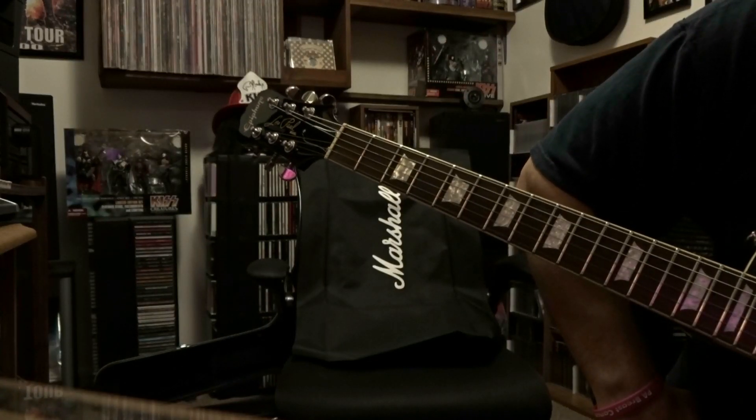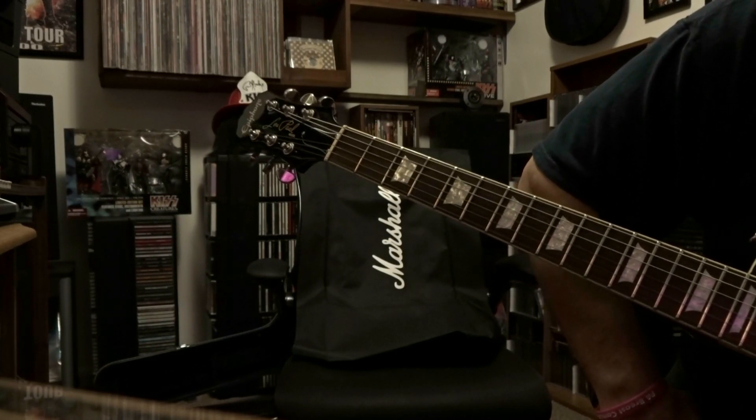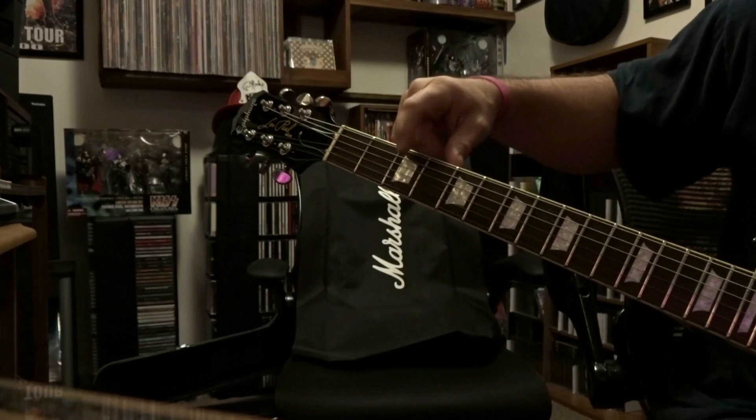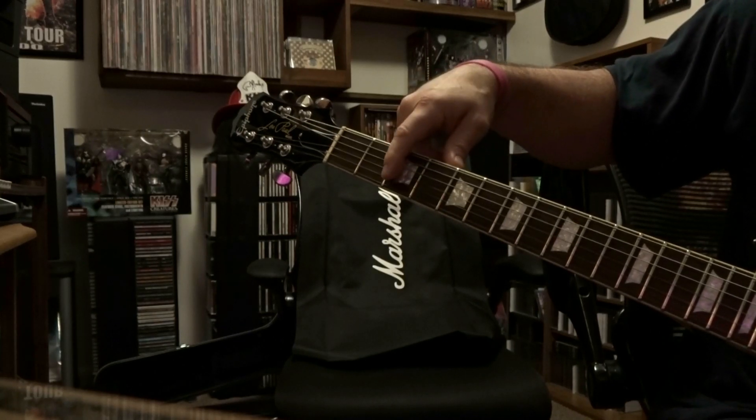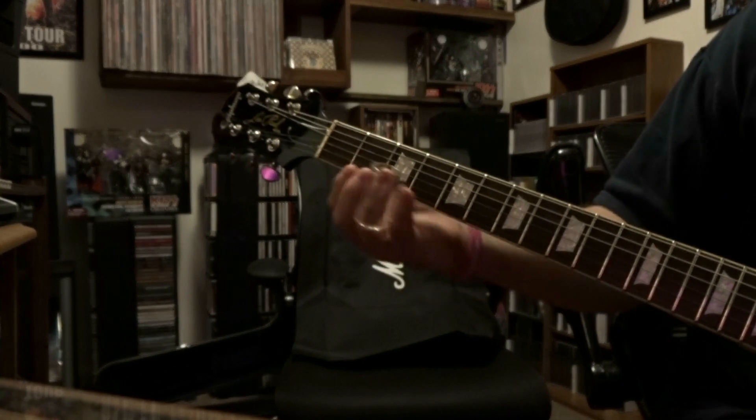What's up guys, today we're taking a look at 'In My Time of Dying' by Led Zeppelin. We're tuned to open G — if you don't know what that is, check it out in the description. We're gonna be using strings 5, 4, 3, and 2, strumming through those throughout the whole thing.